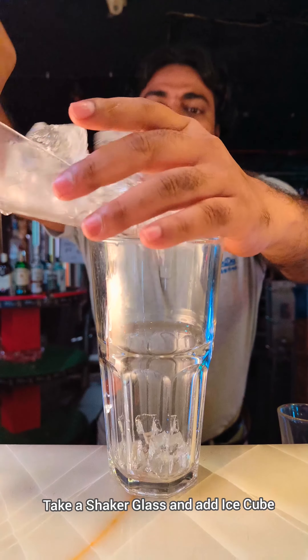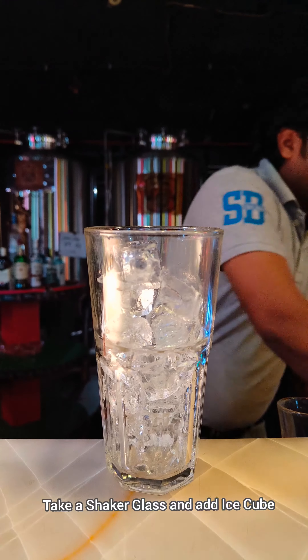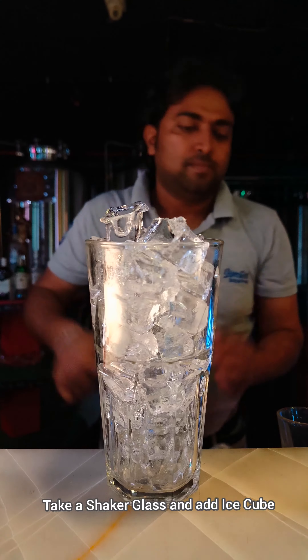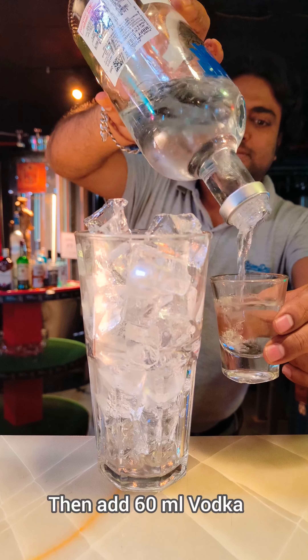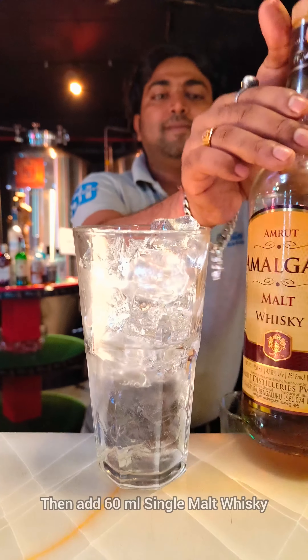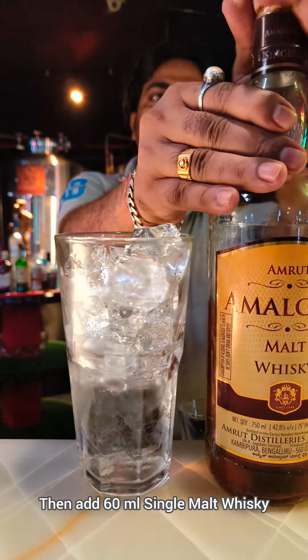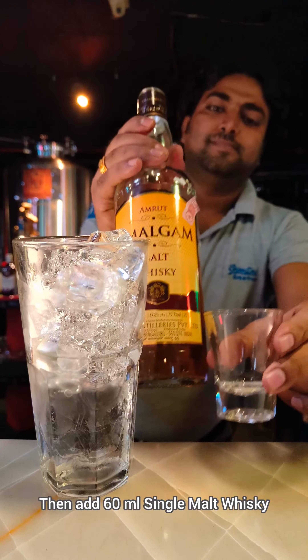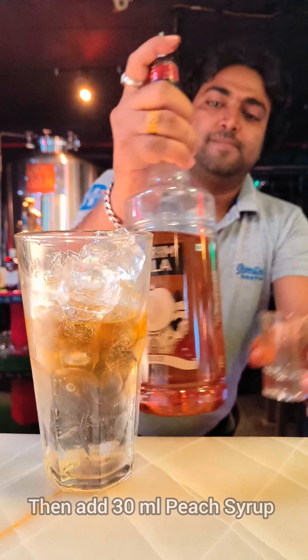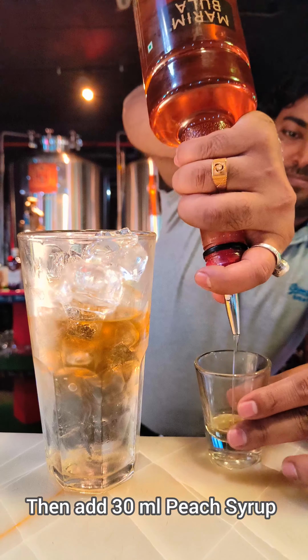Hello everyone, I'll make you a vodka and whiskey cocktail. Take a shaker glass and add some ice cubes, then add 60 ml of vodka, then add 60 ml of single malt whiskey. As I am making two cocktails, that's why I am adding 120 ml of liquor. Then add 30 ml of peach syrup.